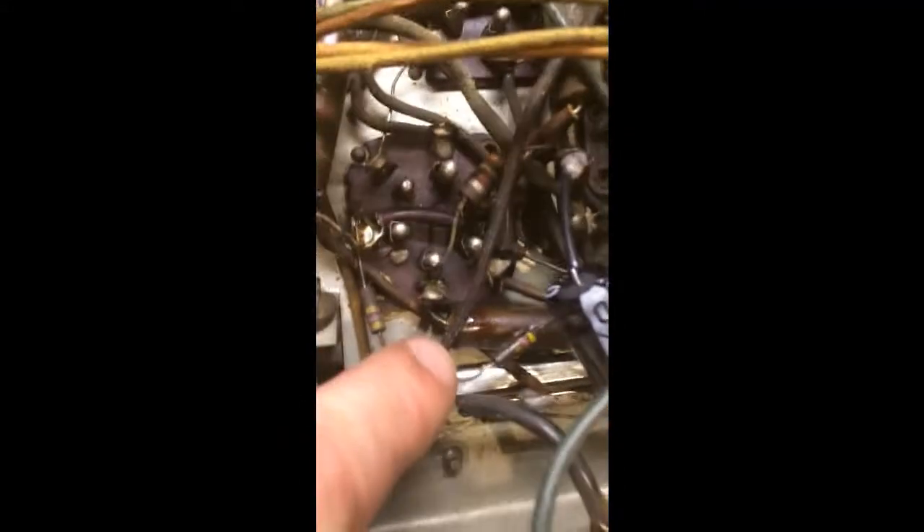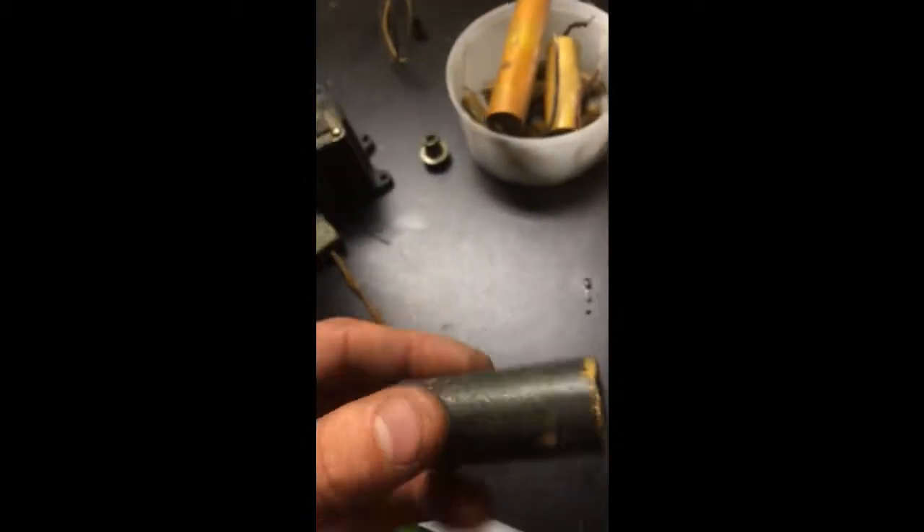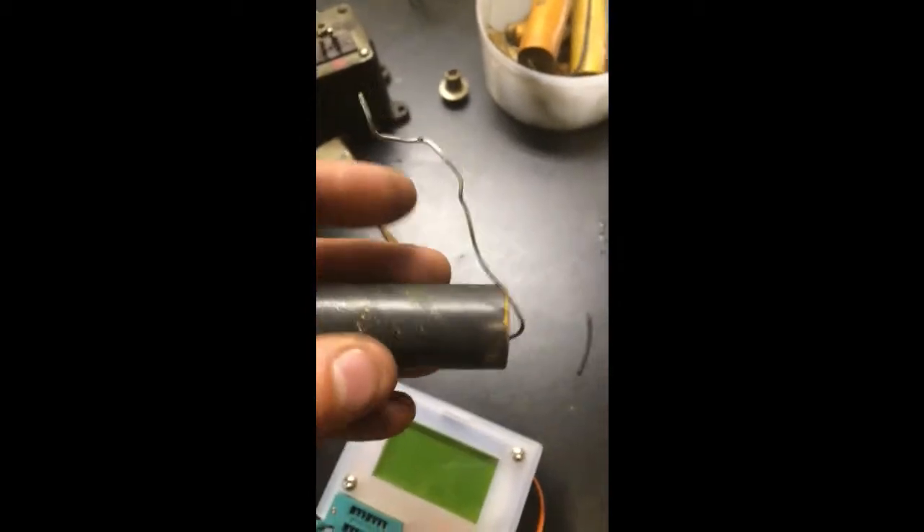That one's been replaced — you can kind of tell — but check this out: it's shiny and it's puking at the end, which is just gonna cause problems. This one's real bad, see how nasty that is? So that's why I'm pulling these capacitors out, in case you guys need to know.